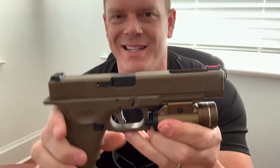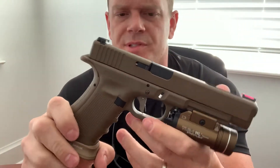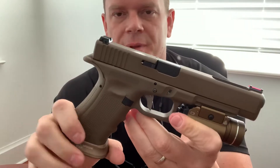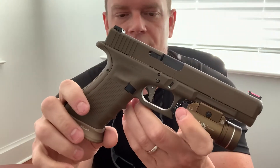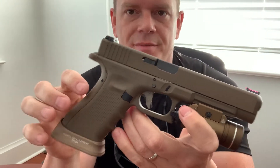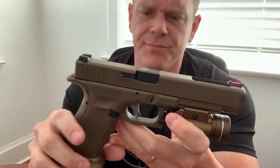What up YouTube? Got a brand new video for you today. We are going to be discussing the Polymer DAT trigger from Overwatch Precision. Overwatch Precision is a very reputable brand, right up there with Zetek. I'm very confident in their products, and this is a more budget-friendly version of their milled aluminum flat trigger.